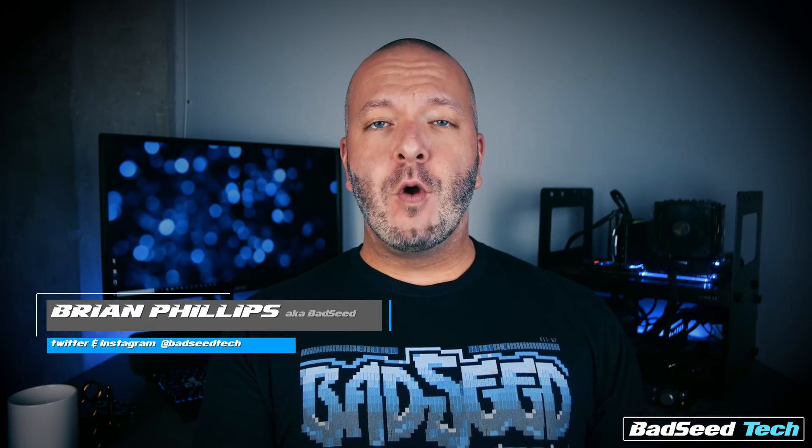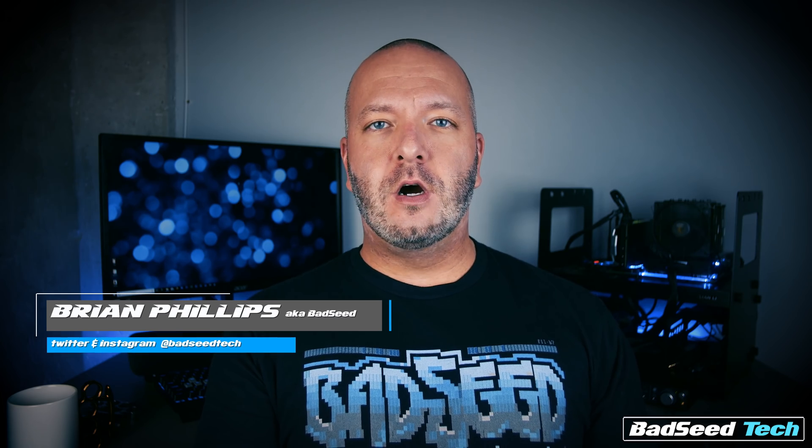I'm Brian P, you're watching Bad Seed Tech. I'm not going to waste a lot of time today crafting a tutorial about how to do a delit — there are literally tons of these on YouTube if you want to see the process for yourself. Today I'm going to be solely focused on results and see if I can hunt down that elusive 5.0 gigahertz overclock I'm looking for.